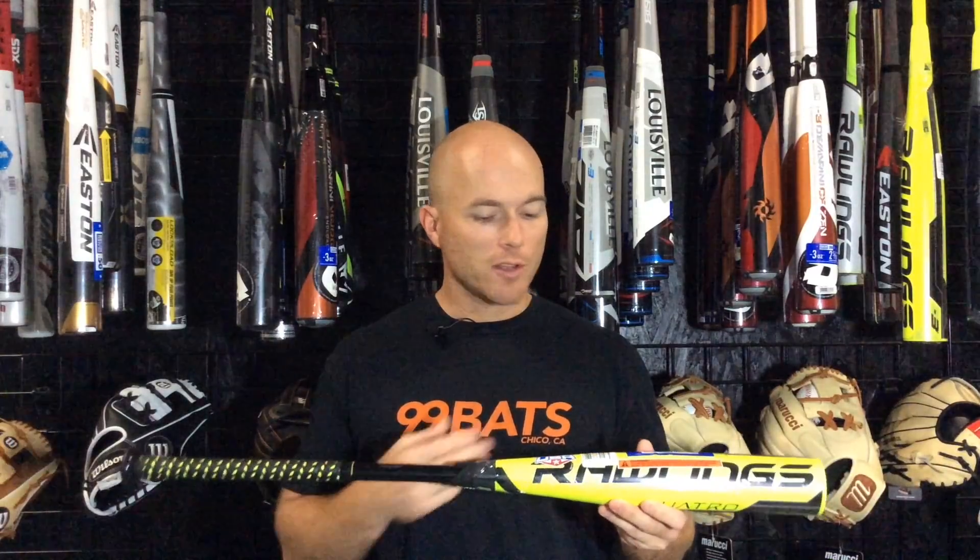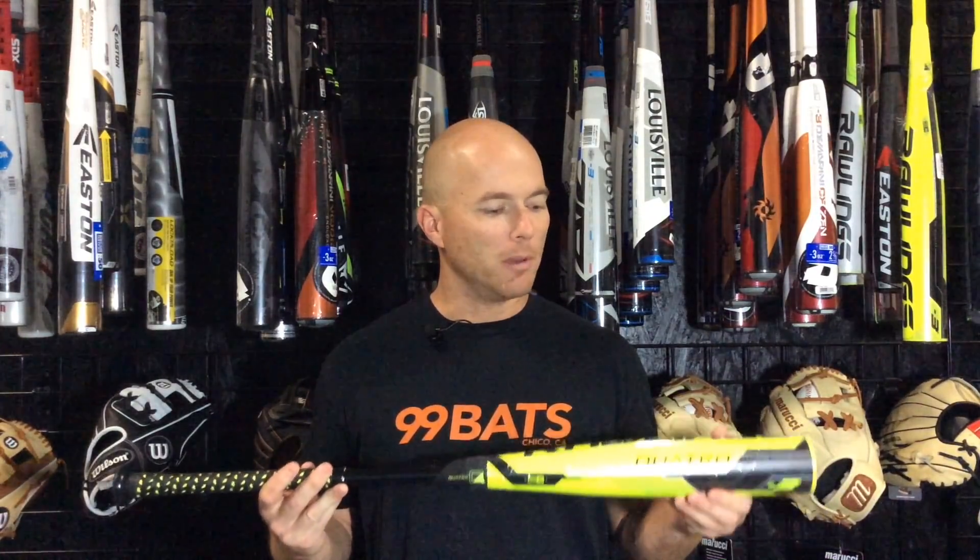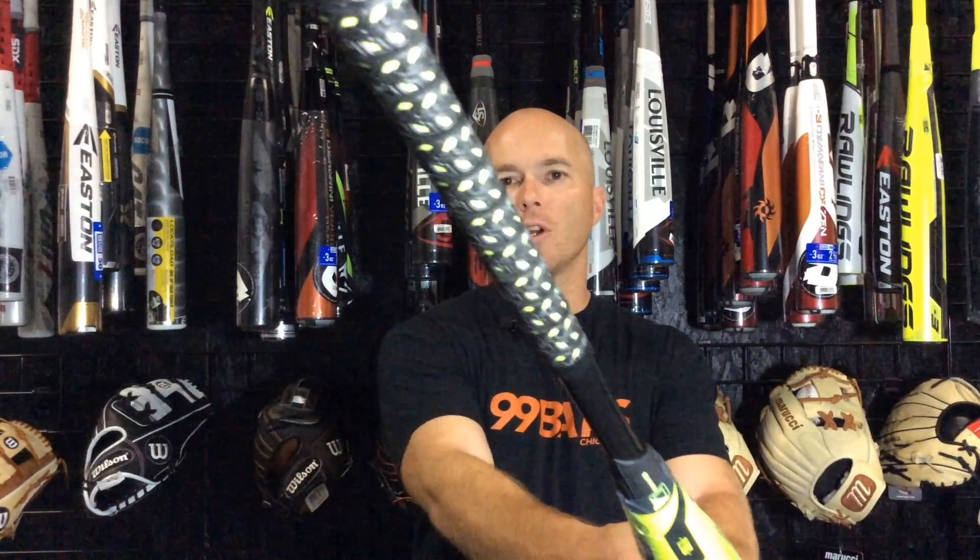New this year, they changed up the paint scheme a little bit — they added a little bit more black, not as much yellow. Same style grip, but they changed up the color of the grip to black, and they changed the connection piece.